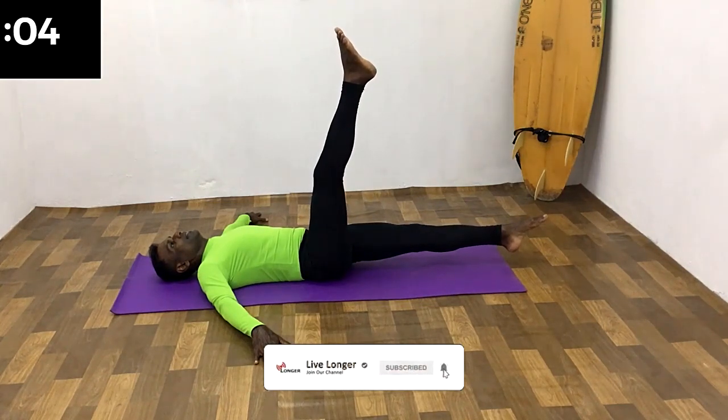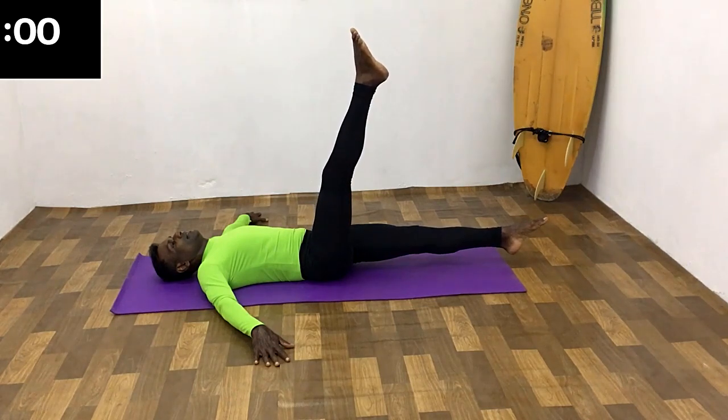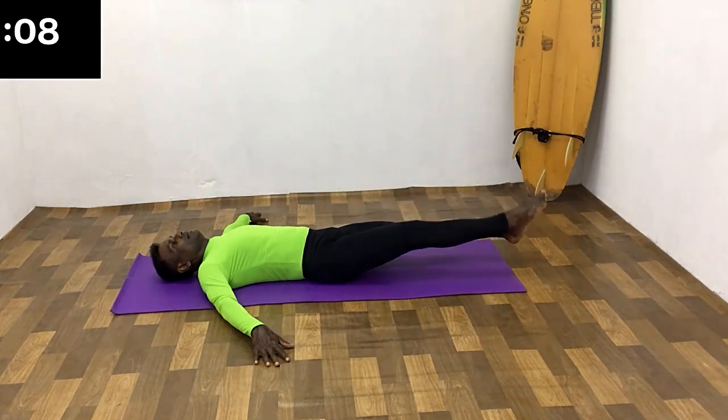Change the leg. All the way up, breathe in, hold the breath. Remain in this position for a few seconds. All the way down, breathe out.